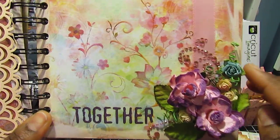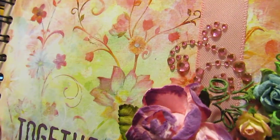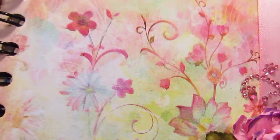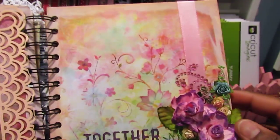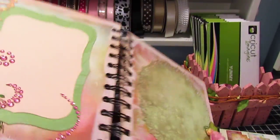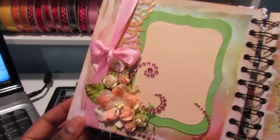Over here on the facing page I didn't do much to it — just added a rub-on, some flowers, and bling, because this page is just gorgeous and didn't need anything. And of course I added some ribbon over here.